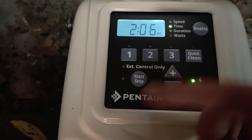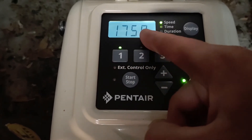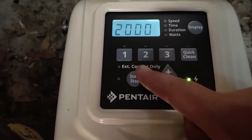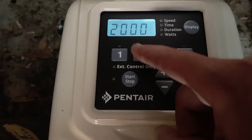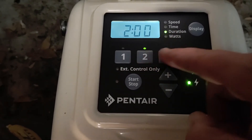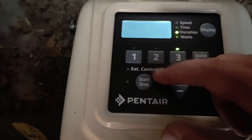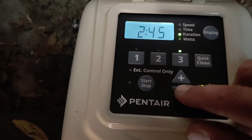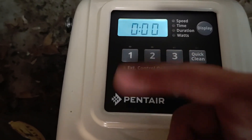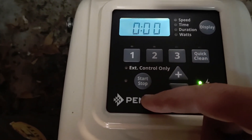It's going to prime when I push start but I'll turn it off so it doesn't come on. So the schedule is: 1750 RPM at 8 a.m. for two hours, then automatically speed two at 2000 RPM for another two hours, then speed three at 2450 RPM for three hours. If you didn't want it to go to speed three, just set the duration to zero and it'll stop after speed two. That's how you disable those speeds. Anyway, hope that helps.